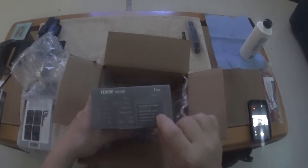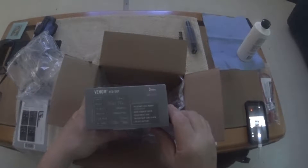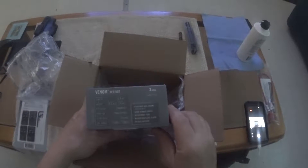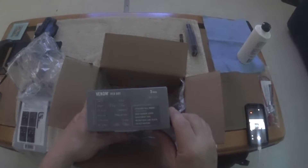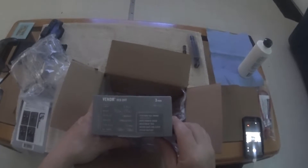That tells you all what comes in the box: Picatinny rail mount, hard rubber cover, adjustment tool, microfiber lens cloth, and a CR1632 battery.